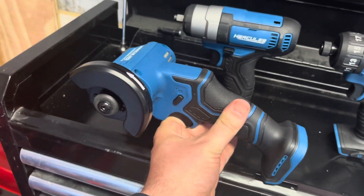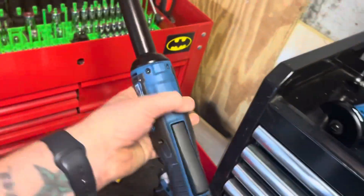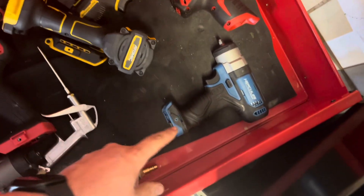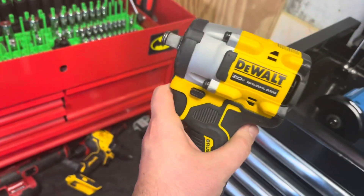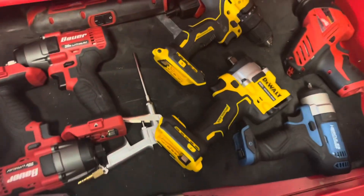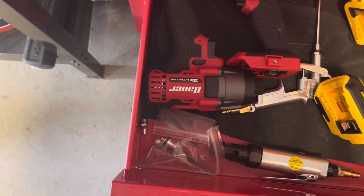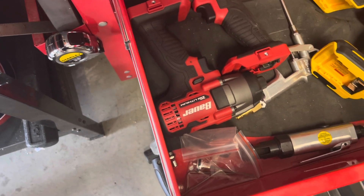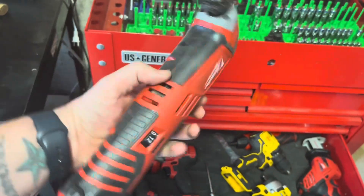Brand new, which I have not used at all yet, is the Hercules cut-off wheel. We have the Hercules extended 3/8ths cordless ratchet, a quarter-inch impact, the Milwaukee Hacksaw back there, the DeWalt stubby half-inch impact wrench — the Atomic Series — the DeWalt drill, the Bauer 3/8ths impact wrench, and the Bauer impact driver. We also have the oscillating tool from Milwaukee.